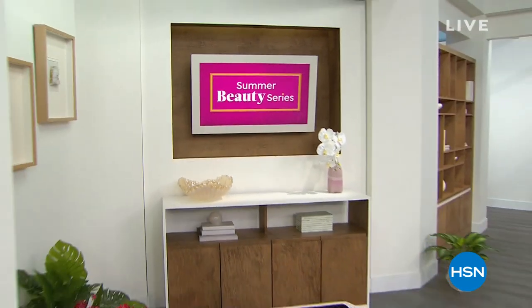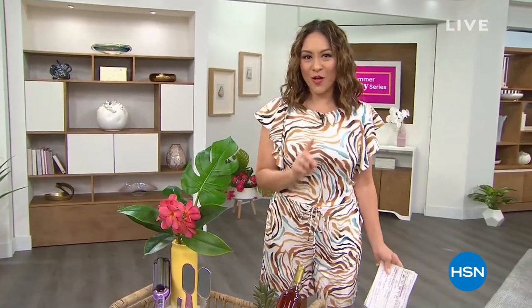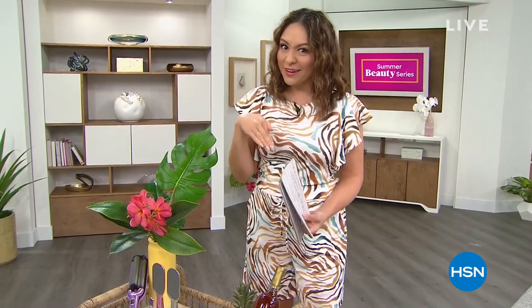I want to get you guys talking about all things beauty and all things summer. Come say good morning to me and you could win some free money — I'm giving away a $25 HSN gift card. Go to HSN's Facebook page, you'll see we're live. Comment and I'll give some shoutouts. Use hashtag 'love HSN' if you don't already follow us.